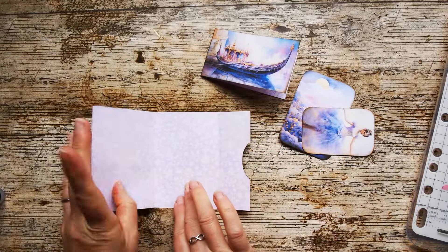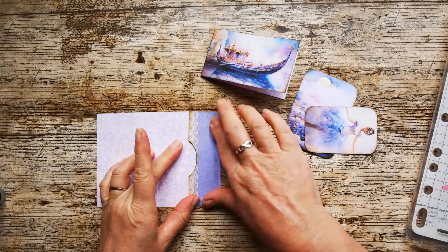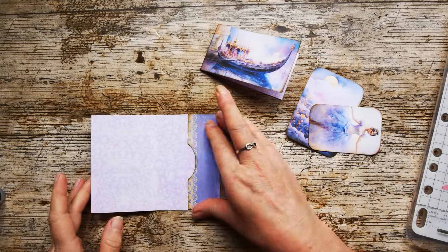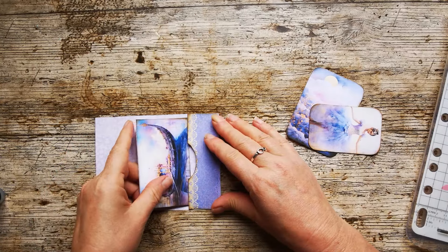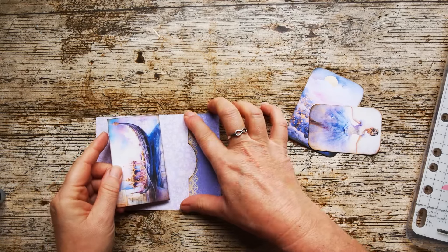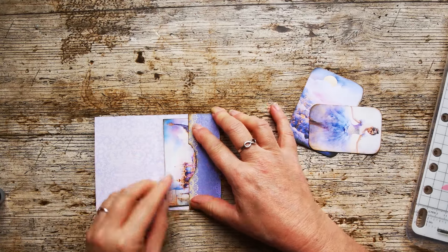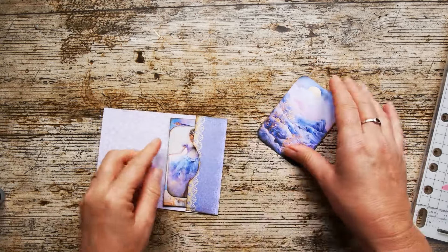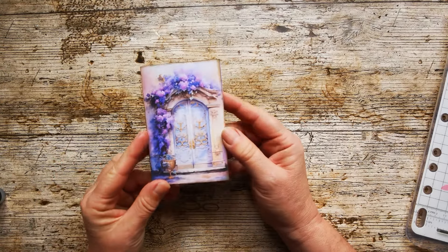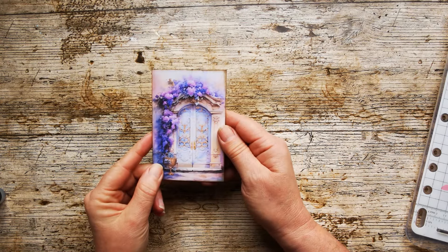This folds up here to form a pocket. Hopefully that glue is tacky enough now for it to grab straight away so I can get on and show you this completed. This absolutely does fit — that little card tucks in there along with these two little journaling tags as well. And there is your little free folio for the Lilac Dreams kit. Hope you love it.